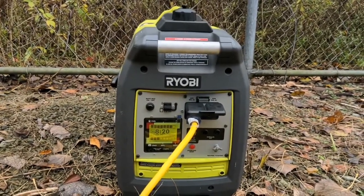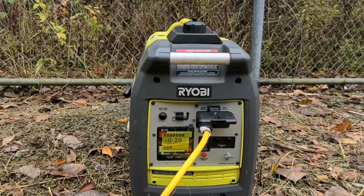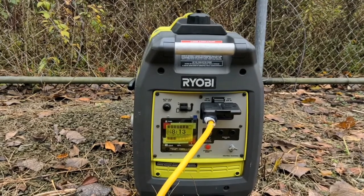Should be getting some heat on the inside. I'll come back and let you know how long it takes to get warm. You can see we've got about eight hours of runtime on most of a tank of gas running this mini split.